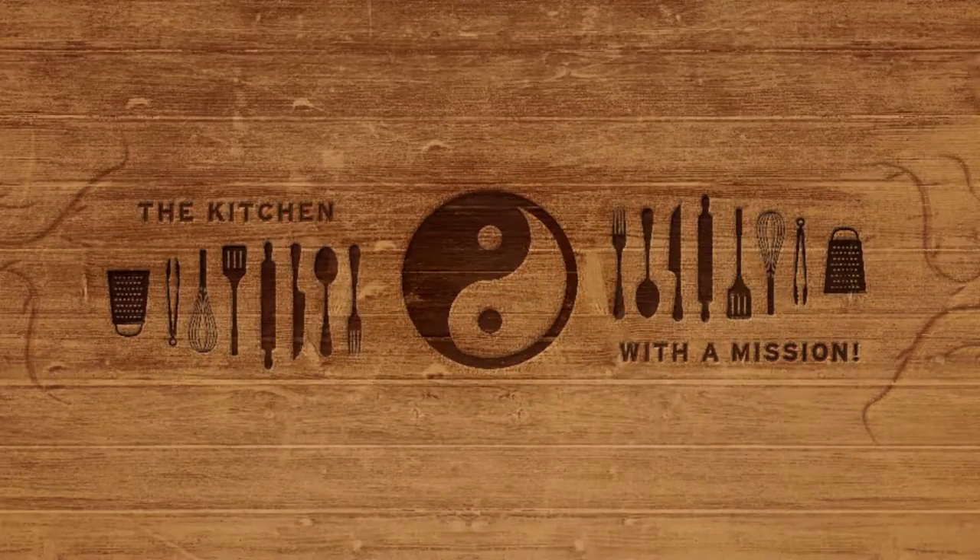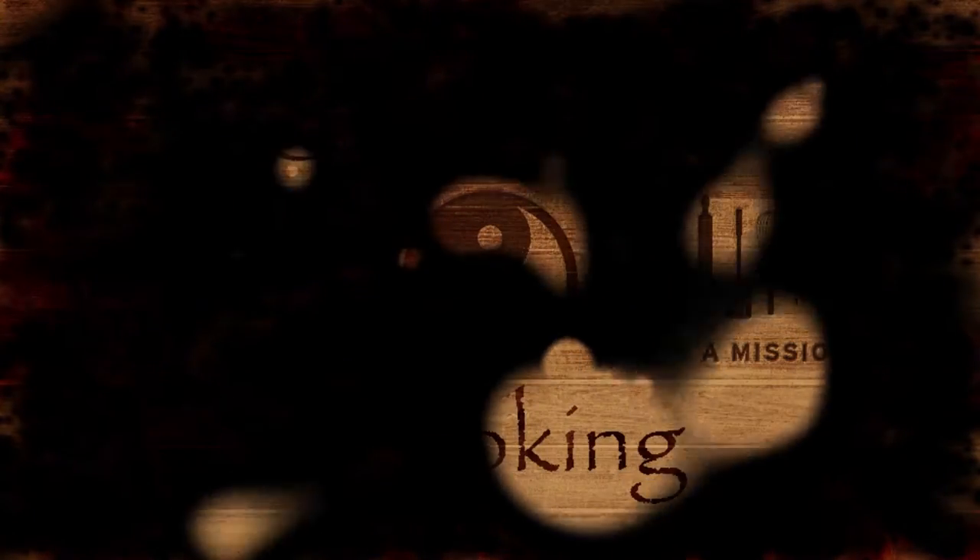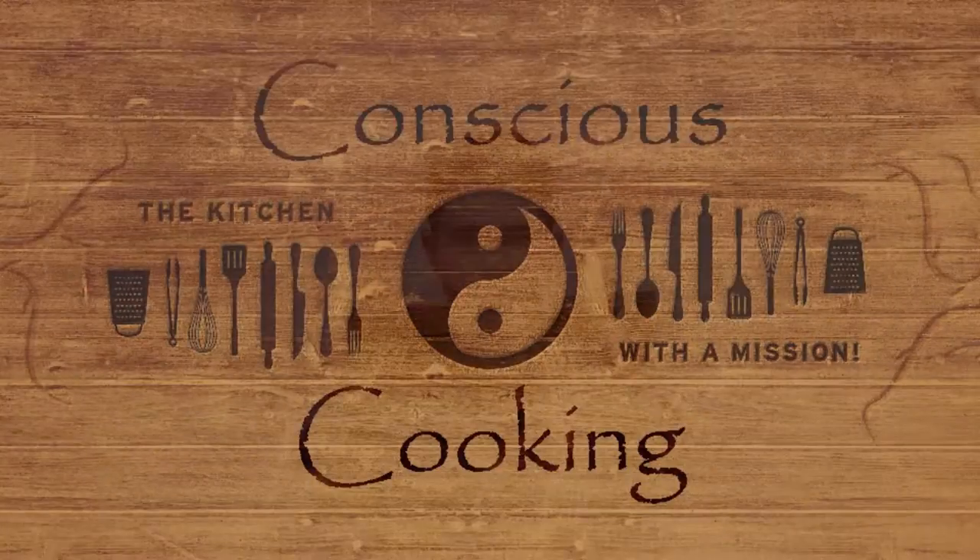Are you hungry? I know I am. Let's get cracking. What's up guys, my name is Jacob. This is Conscious Cooking and today we are making salmon.